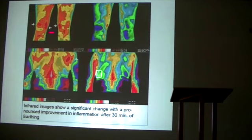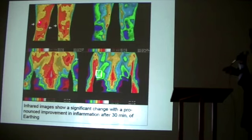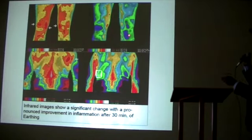Thirty minutes after being connected, this is how those same legs look. After just 30 minutes, you can see the inflammation is almost all but gone. You can see some little traces here, but the inflammation is almost completely gone in just 30 minutes.